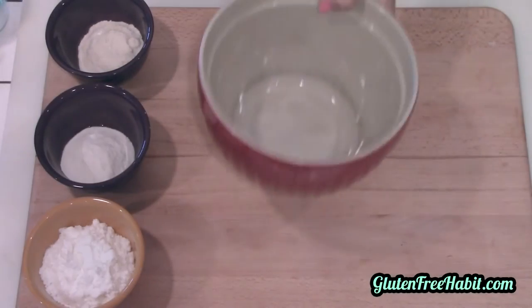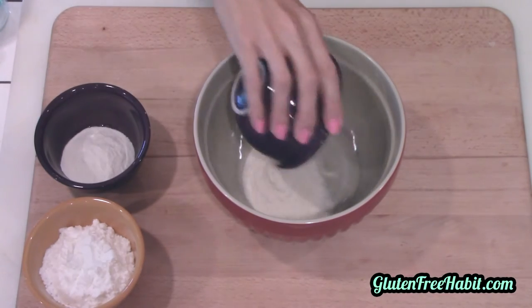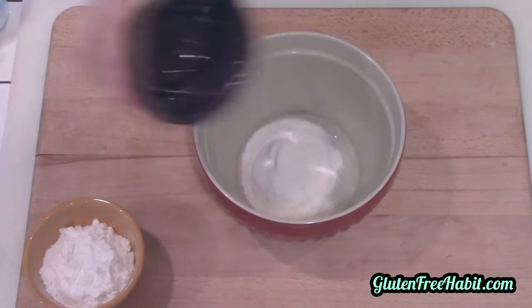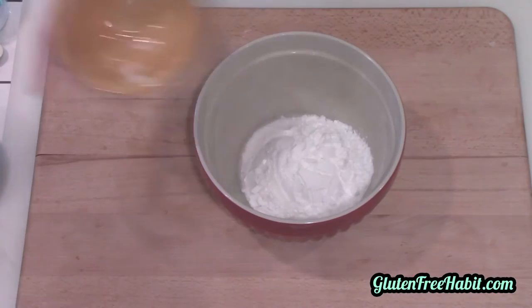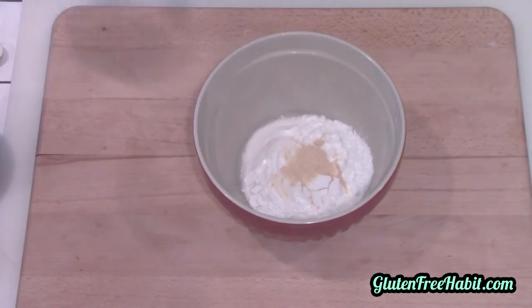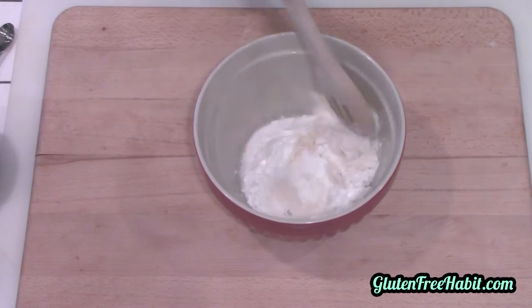Now that the pan is heating in the oven, we can start on the dough. In a medium-sized bowl, mix together your brown rice flour, white rice flour, potato starch, salt, garlic powder, baking powder, and xanthan gum. Go ahead and stir all that together.